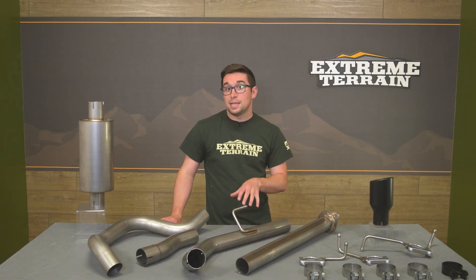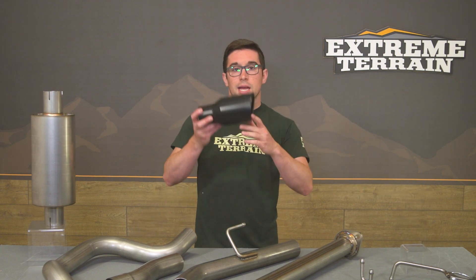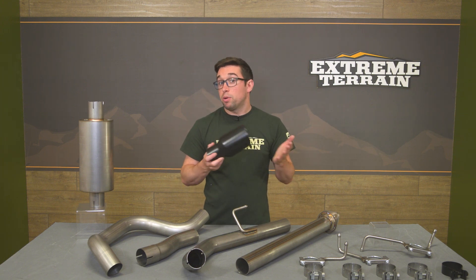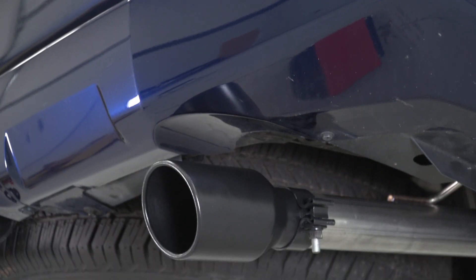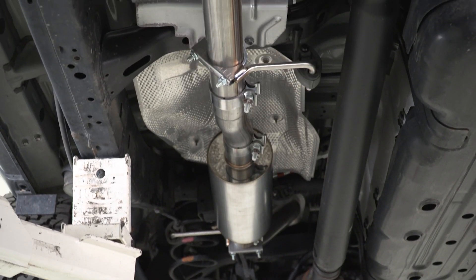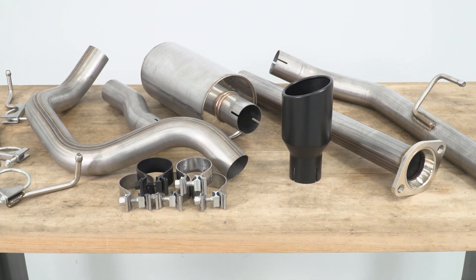This exhaust is also going to exit in the stock location on the passenger side just behind the rear wheel, and to finish it off, you get this nice textured black tip. It's a good little visual upgrade versus the pretty much non-existent tip on most of the factory systems on these trucks. We also offer this same system with a polished tip should that suit your style a little bit more.